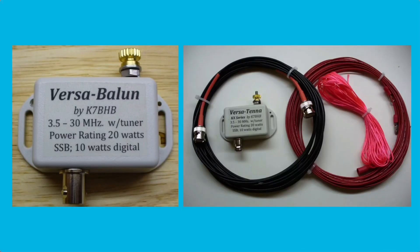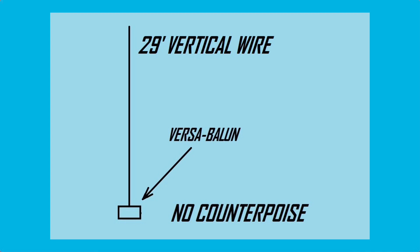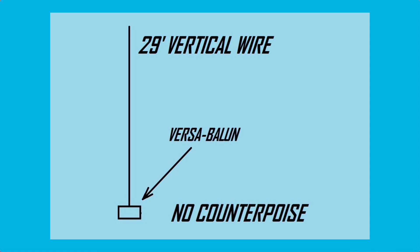Today I'm going to be using the Versa-Balun by K7BHB, which can be purchased on eBay as both the Versa Antenna and the balun alone. He states that the secret sauce is the proprietary turns inside the box. I don't know what's in there, but I'm going to test it. I'm going to try it with one of my favorite random wire setups — testing it with the balun alone, and then again with a counterpoise. Let's see what happens.